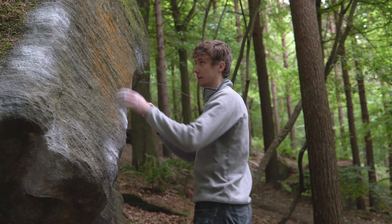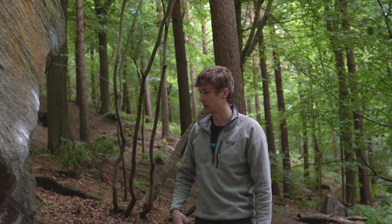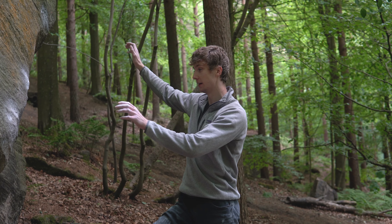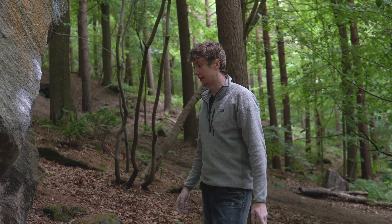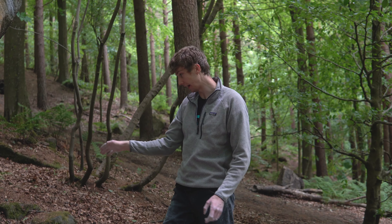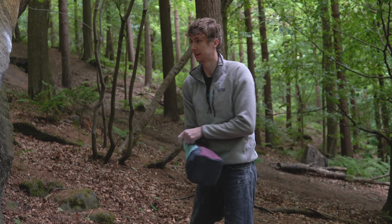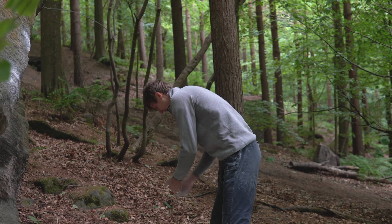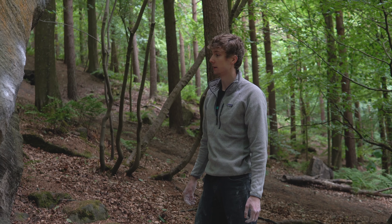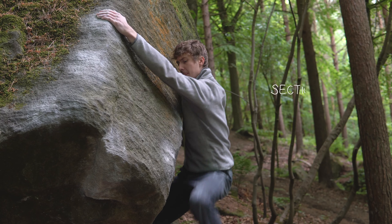I've been close to linking that section right up to the end but I've never quite done it, because this last section after you catch that right hand is where a really horrible high foot move comes in. There's something about transitioning out of that heel hook that I'm finding quite tricky when I'm trying this final section. I guess this last bit I'd think of as section four to the top, and I'll try and get a feel for those moves today.